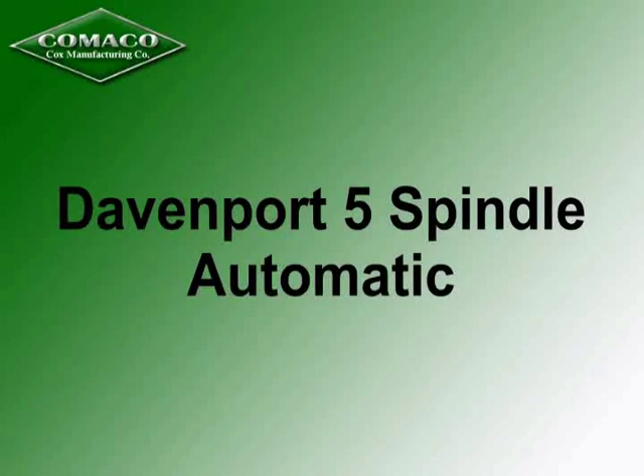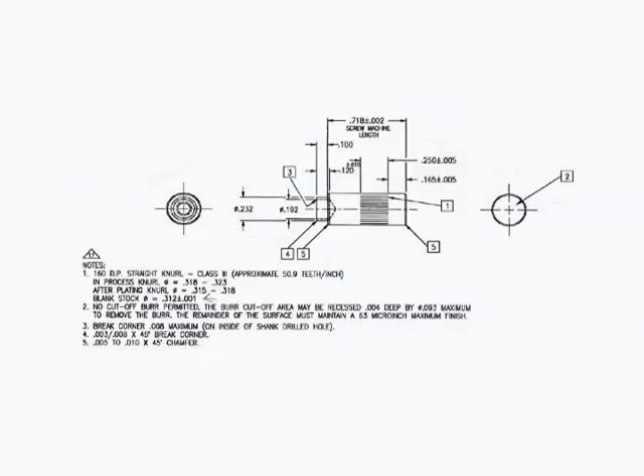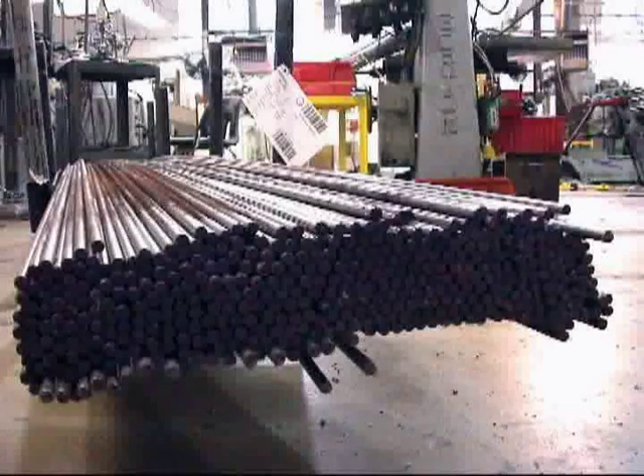Introducing a 5-spindle Davenport Automatic, demonstrating production of a typical screw machine product. The part is an electronic component which we will view in each step of the manufacturing process. Raw material is 5/16th diameter stock in 12-foot lengths. The machine will be working with five bars simultaneously.